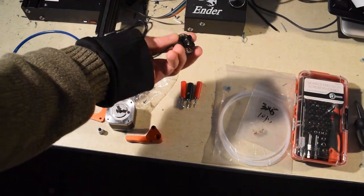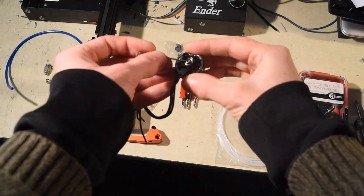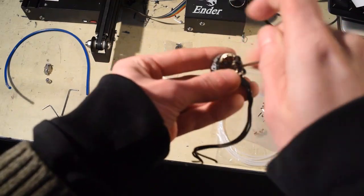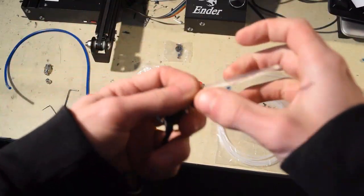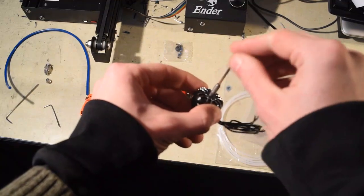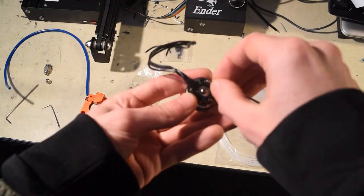The motors typically come with an M3 screw in the back that holds the bell of the motor on. It's necessary to remove that screw — they're Loctited, so they can put up a bit of a fight. These motors are hollow-shafted: they have a shaft that goes all the way through where this bolt is. If we remove the bolt, we can see all the way through the motor, and that allows us to feed materials through the motor. That's how RotoForge works.